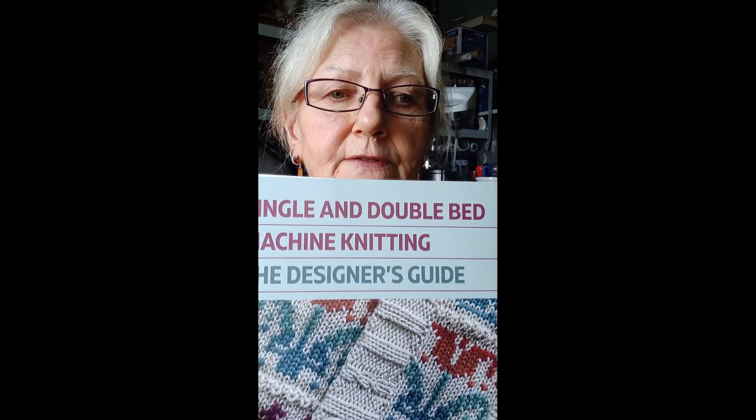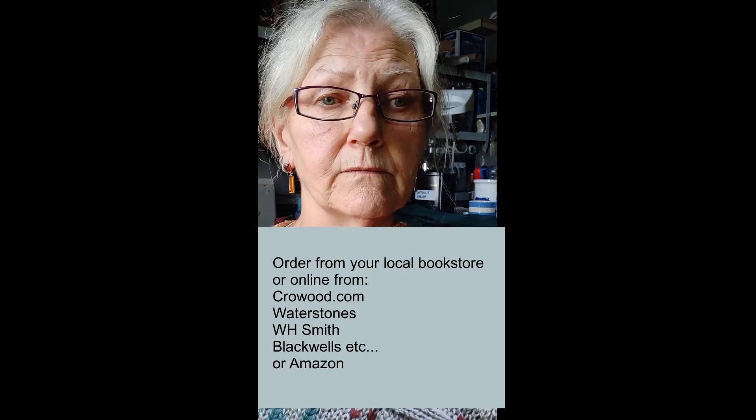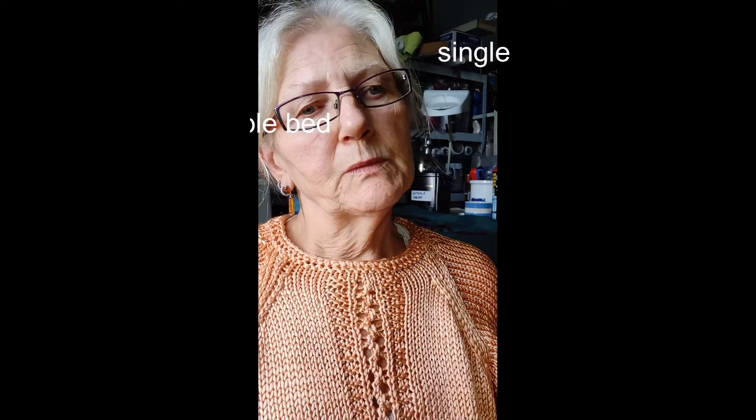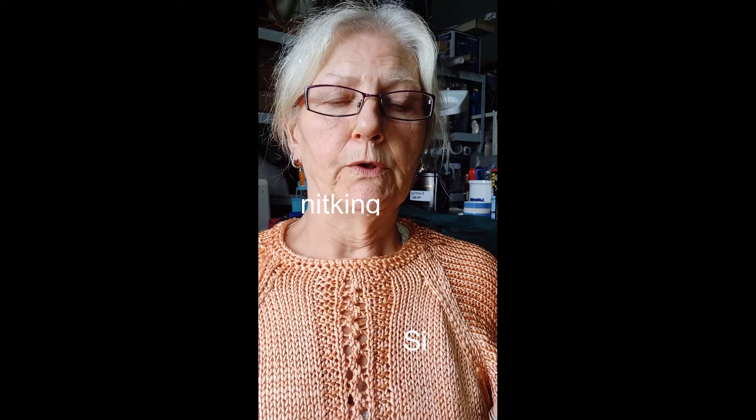This book is published by Crowwood Press in the UK and is available via online sellers throughout the world. I wrote it really to try and enable you to use a knitting machine to create your own designs. It's not really for patterns or things that you can just copy. It's about enabling machine knitters to get the most out of their knitting machine. So whether you have a single bed or a double bed, this book will help you. It's not specific to any make — it is about designing for machine knitting.